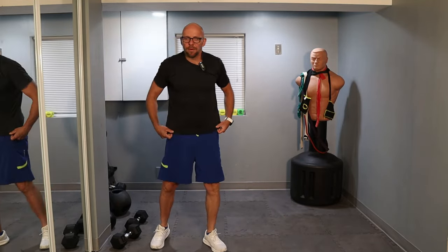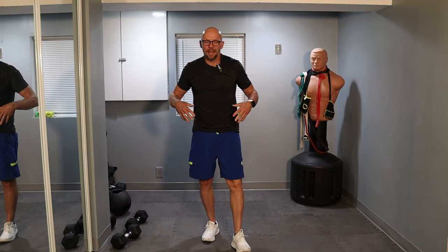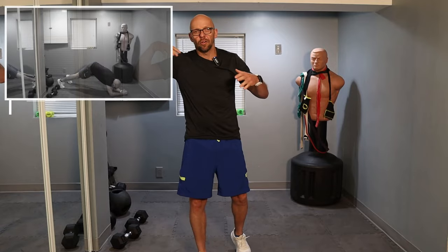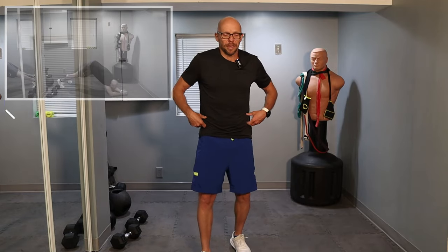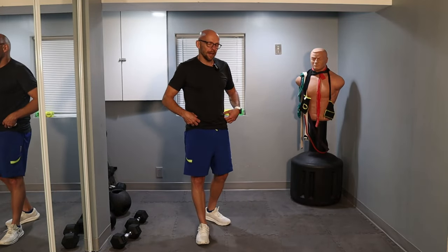Moving on to exercise number three — once again plank position: hip raises. When you do these, don't bend all the way to the ground. Stop at a nice plank and then raise those hips up to the air. Pretend you're getting pulled with a rope that's tied around your hips.